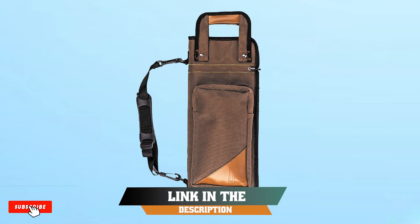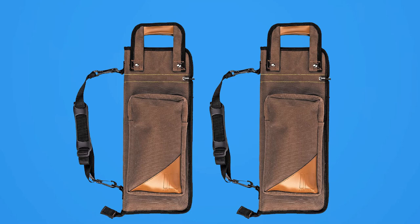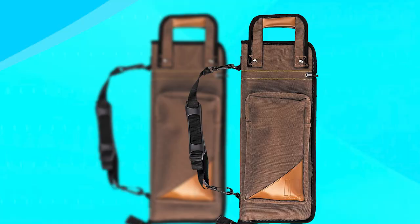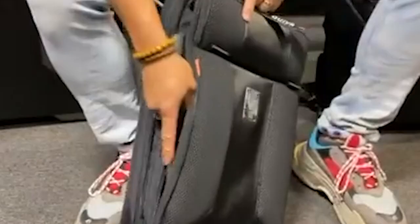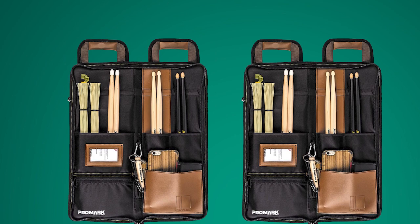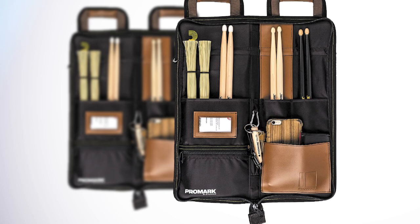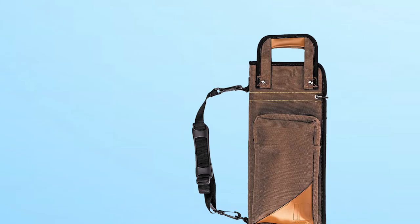Next at number 4, we have the Pro Amark Drumstick Bag, a must-have accessory for any drummer looking to keep their drumsticks organized and within reach during performances and practice sessions. This bag features a durable, high-quality construction with a rugged nylon exterior and reinforced stitching. It can hold up to 12 pairs of drumsticks, providing ample space for a variety of stick types and sizes. The bag also features a convenient carrying handle and an adjustable shoulder strap, making it easy to transport to gigs or rehearsals. Additionally, there is a large front pocket for storing accessories such as drum keys, metronomes, and earplugs. The interior is lined with soft material, ensuring your drumsticks are protected from scratches and damage. Overall, the Pro Amark Drumstick Bag is an essential accessory for any drummer.